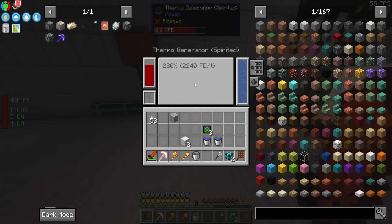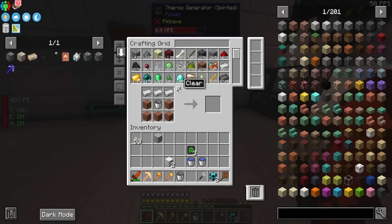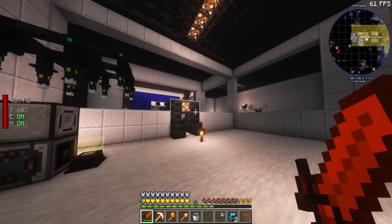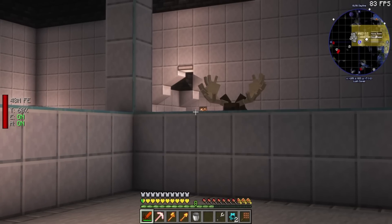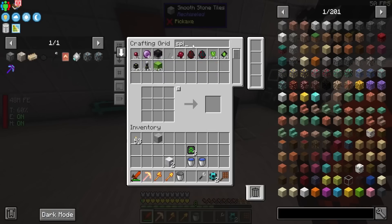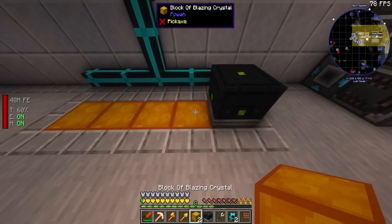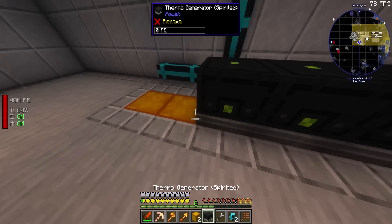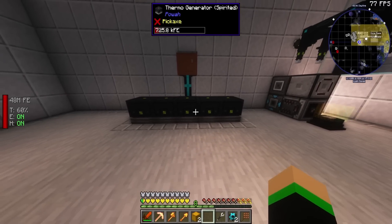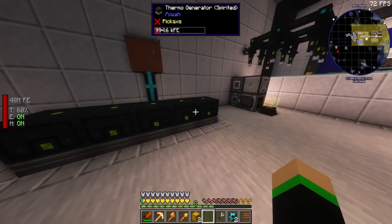Considering how — I wouldn't say this is cheap — but when you're at the point where you have 142,000 emeralds and you're just vibing, I guess it's not really that bad. So we can actually make a whole row of these spirited ones. Our spirited generators are all done. So we can grab the blazing stuff here — blazing crystal down, then put all these generators on top of them. And with all five of these, it is producing about 11,200 FE per tick. That's pretty good.